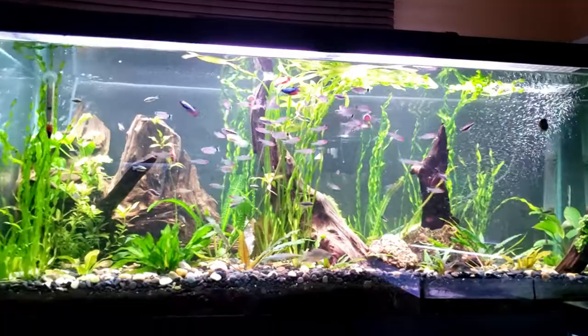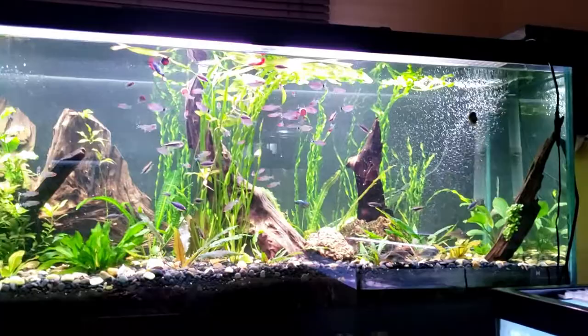Yeah, that is the new 75-gallon planted tank. We'll also have a video coming soon of the new tank that the bettas are going into as well.